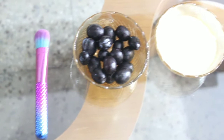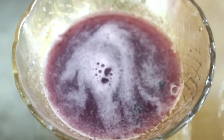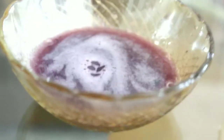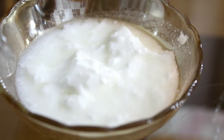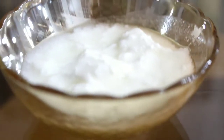So this is all you need for the grape face mask. Take a few grapes and mash them so that you get the pulp out. And then take some fresh yogurt. And then next one is honey, which is my favorite.